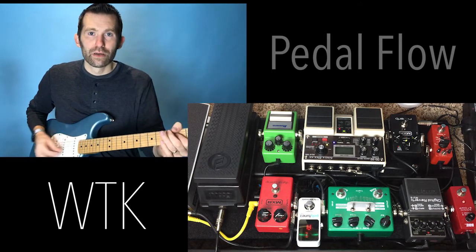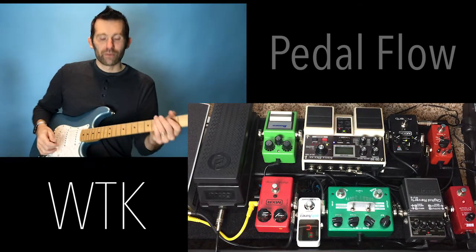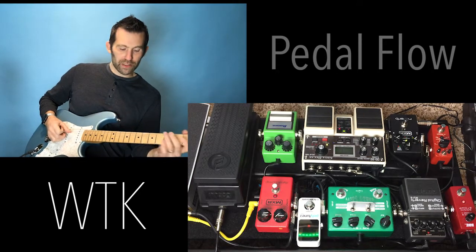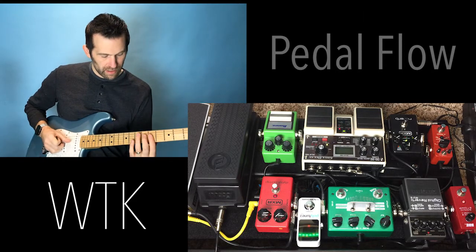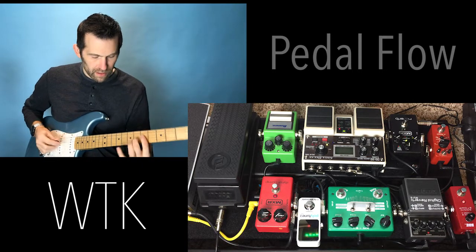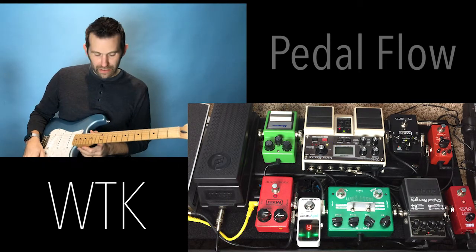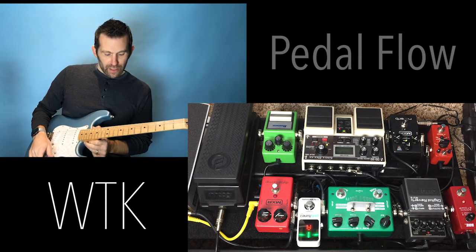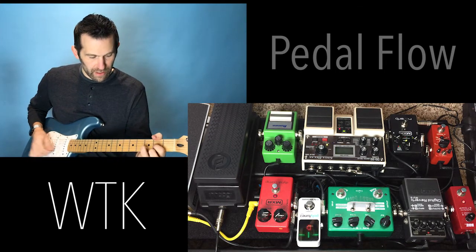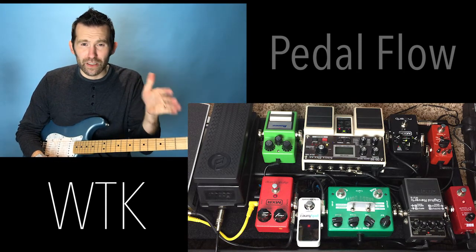So my starting point is a pleasing tone right up front. Then I add my compressor — gets a little tighter, a little spanky, kind of country. That's okay, I like it. And then when you add your overdrive, to me it's a clean, clear, crisp overdrive. That's what you want.